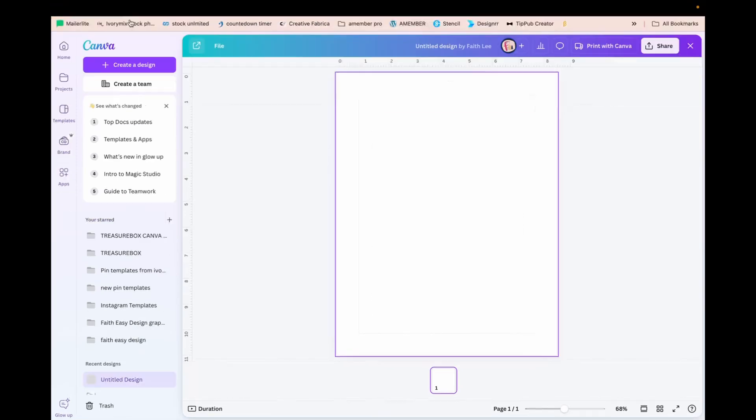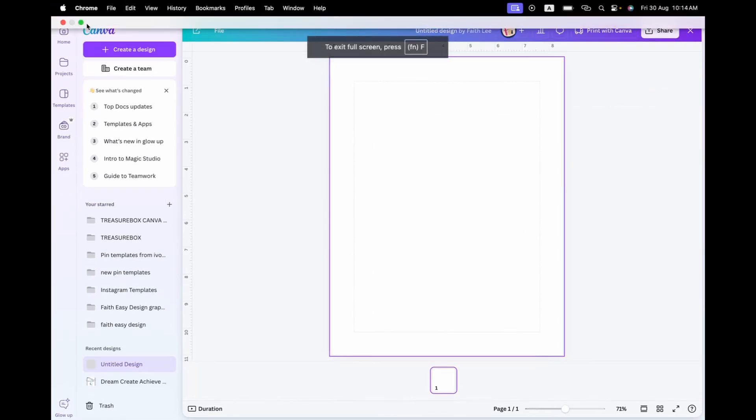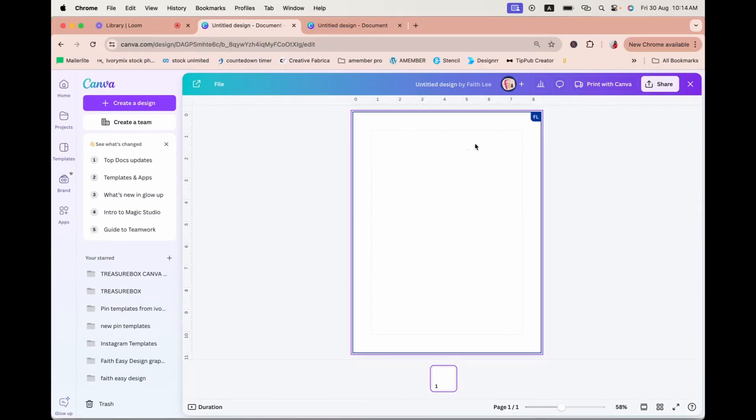Hello everybody! In this video I want to share with you how to make use of the adorable gingerbread clip art that Carrie has kindly contributed to our Treasure Box for Canva creators, and to use them to create printable Christmas gift tags.